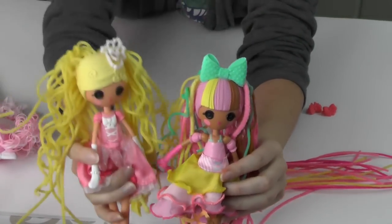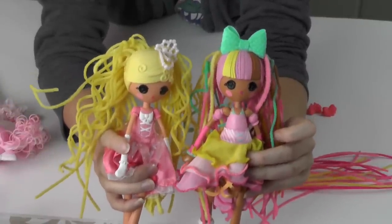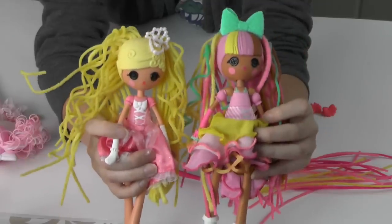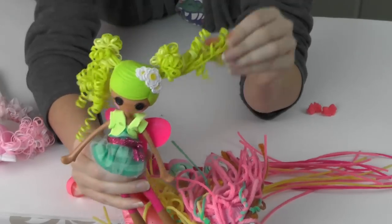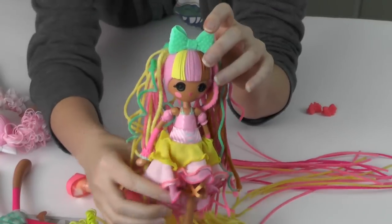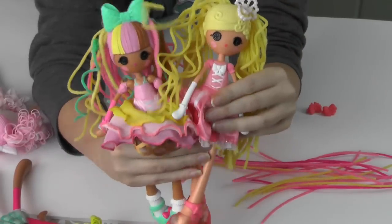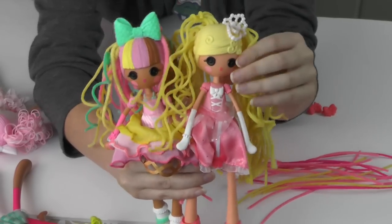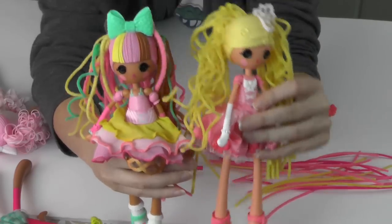These are pretty cute dolls but I'm just really not a fan of the crazy hair — I know that's the whole purpose of the line but it just feels weird to me. I much prefer the normal La La Loopsie girls' hair. We will definitely be getting the other two in this collection. Again, this is Cinder Slippers and Scoops Waffle Cone, and they are still pretty groovy.